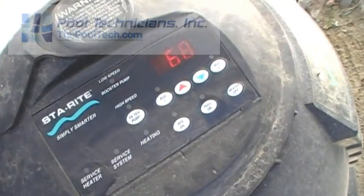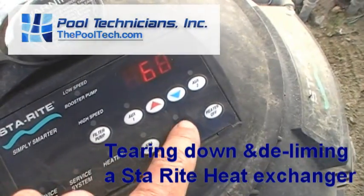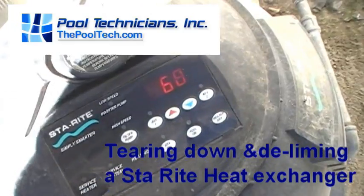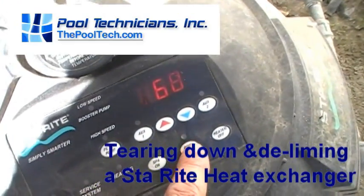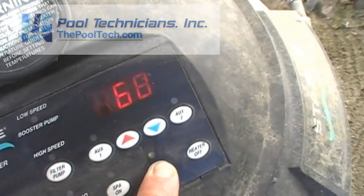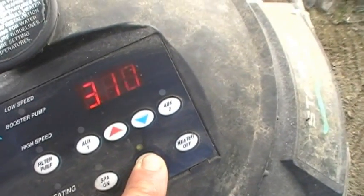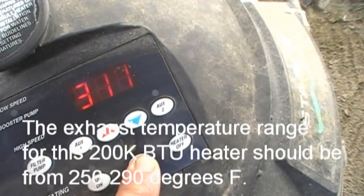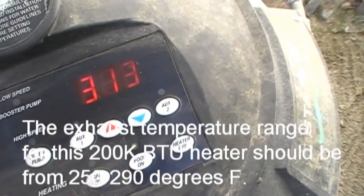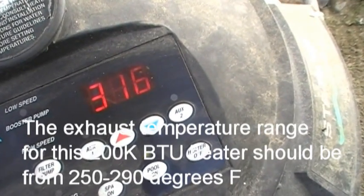I've got a heater here where the service system light was on. We reset it. We're under the belief that the exhaust temperature is running real high on this thing. To check the stack temperature, the coil is on — we just hold that button down, and after five seconds it's going to display the temperature. We're up to 312 degrees. That's just running too hot. My tech said when he was here a couple days ago we weren't sure, but it was running about 345.